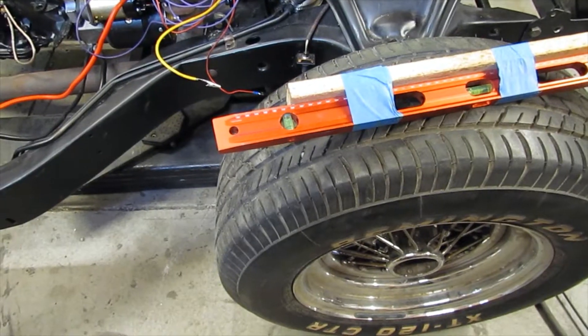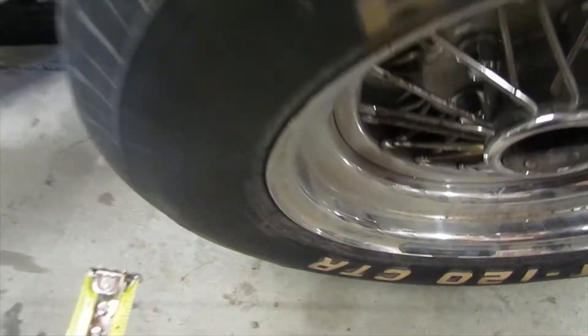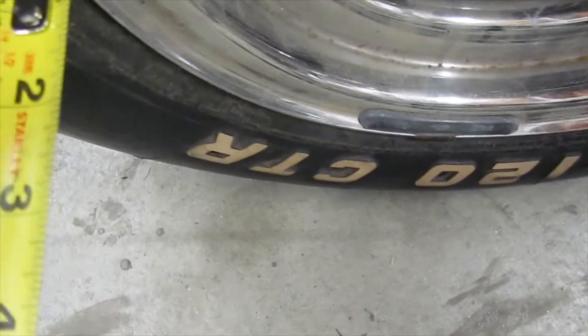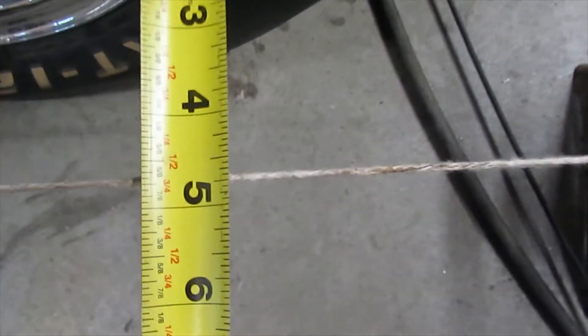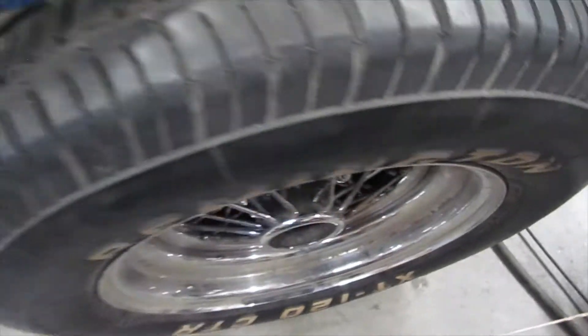For toe-in, you're going to measure from the edge of the wheel at the height of the string. Get a good measurement — about four and three-eighths at the rear of the front wheel. Then you go to the front and I've got a much larger measurement, four and five-eighths or more, so that shows I've got pretty severe toe-in.